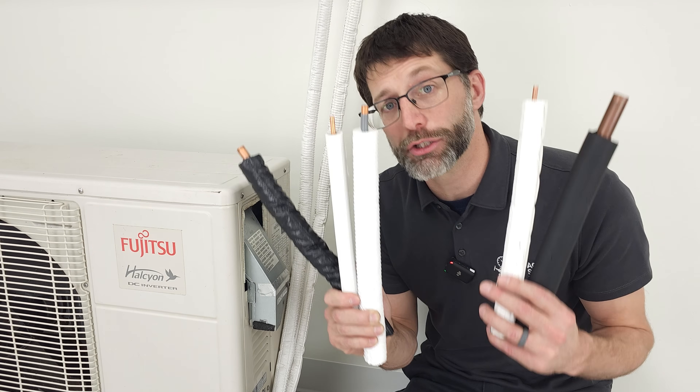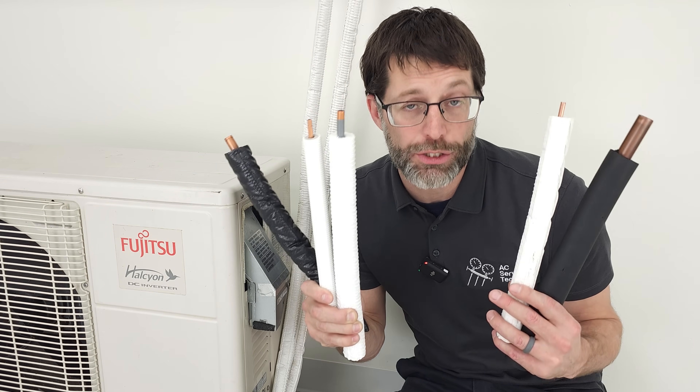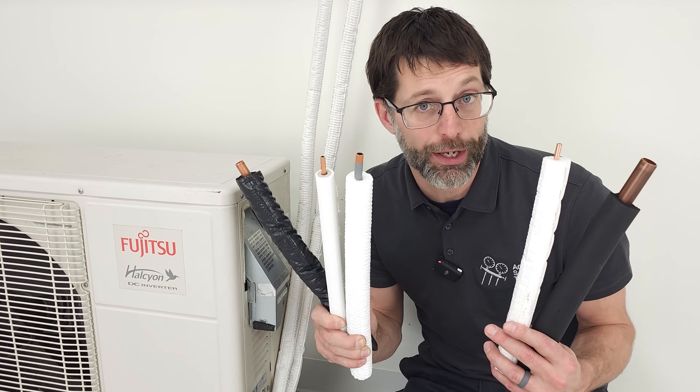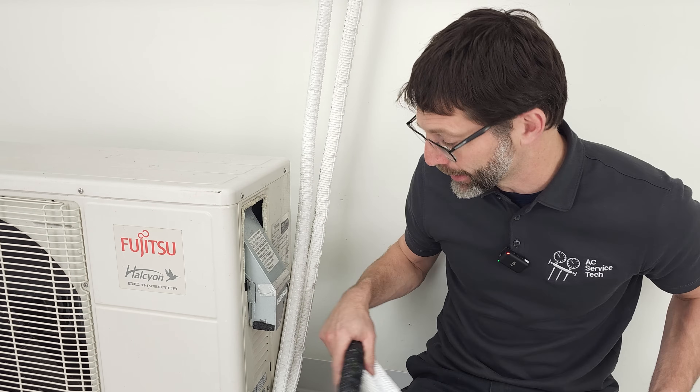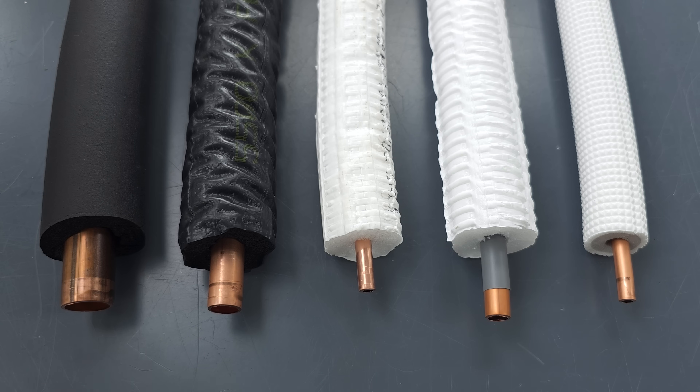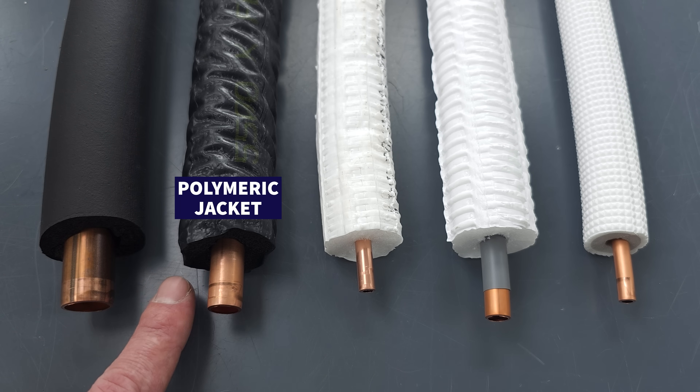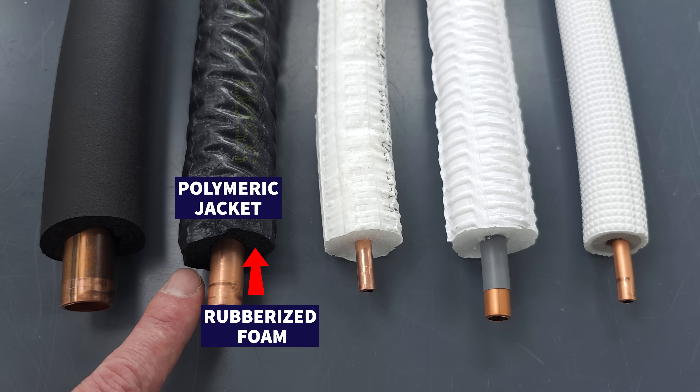Now I want to go over some of the insulation types and installation strategies to try to avoid formicary corrosion from occurring again after you replace that line set. I'm certainly not a chemist — just pointing out some observations. This is a rubberized type of foam, which is typically what we've been using for many years. Here we have a polymeric jacket that's co-extruded onto that rubberized foam.